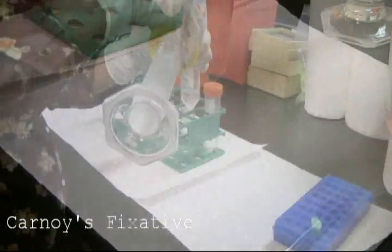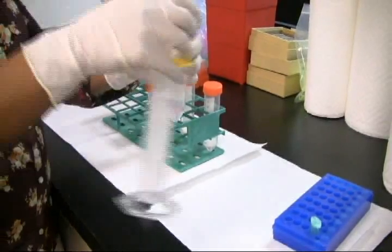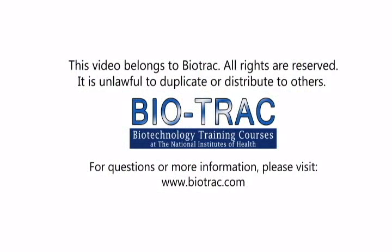Re-suspend the tubes in 20 mL of Carnoy's fixative.